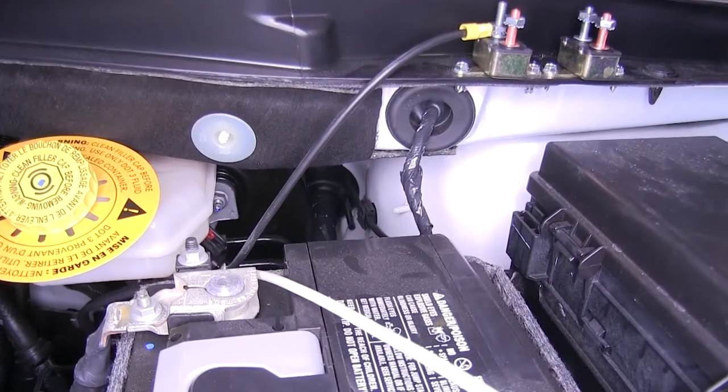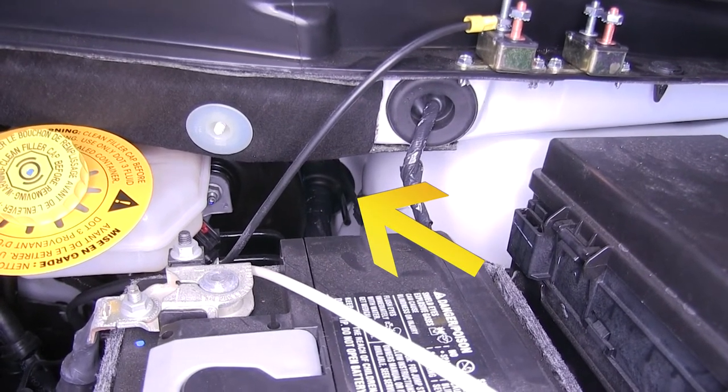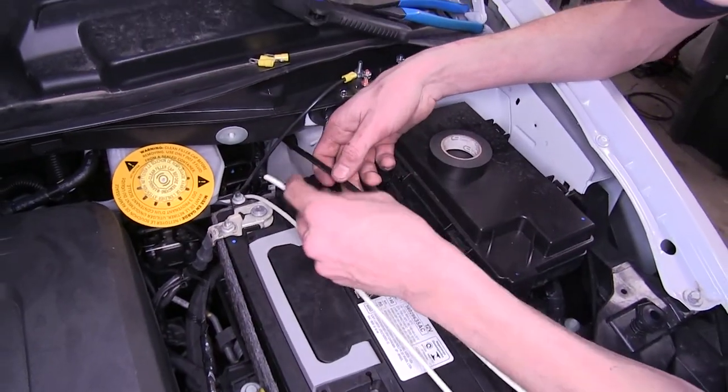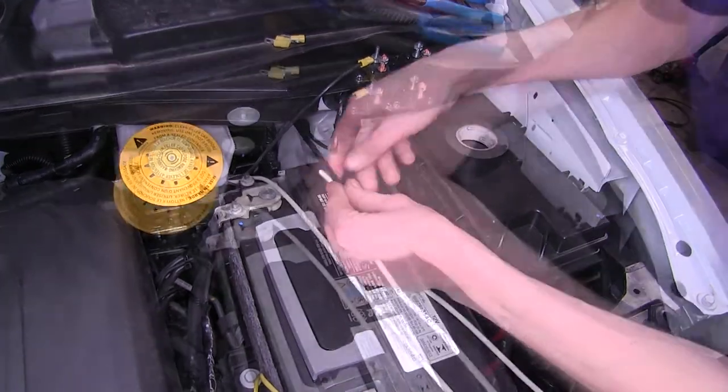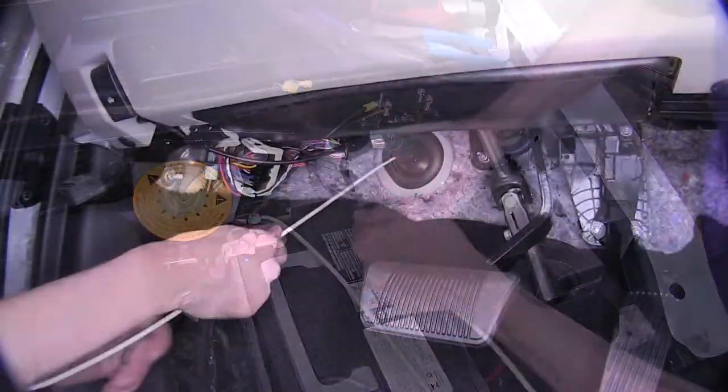We poked a pull wire through our firewall grommet right behind our battery to the side of our brake booster. Now we'll grab our pull wire and pull it out a little bit more, and we'll tape our wire to it that's going inside the firewall. Our white wire is going to our brake controller's blue wire, so we'll tape this to the pull wire and pull it through our firewall.